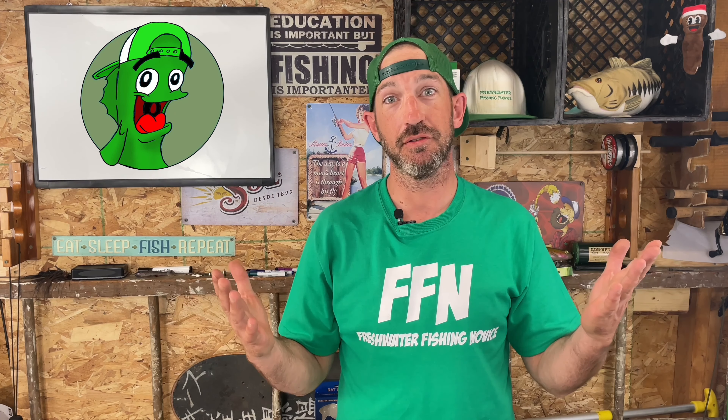Welcome back freshwater fishing novices and new viewers. My name is Moles. It's Freshwater Fishing Novice Friday — this is the Freshwater Fishing Novice YouTube channel. This week we're going to be talking about how to clean a fish.